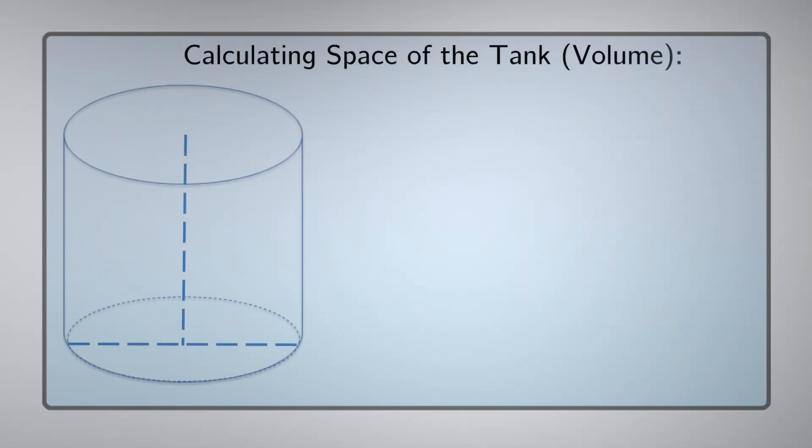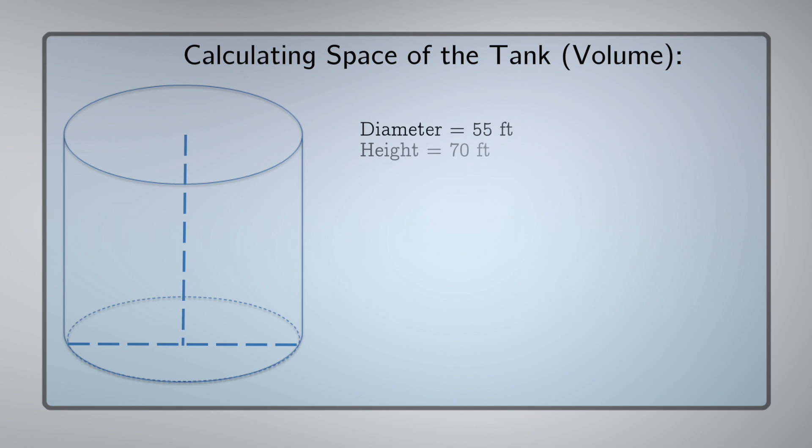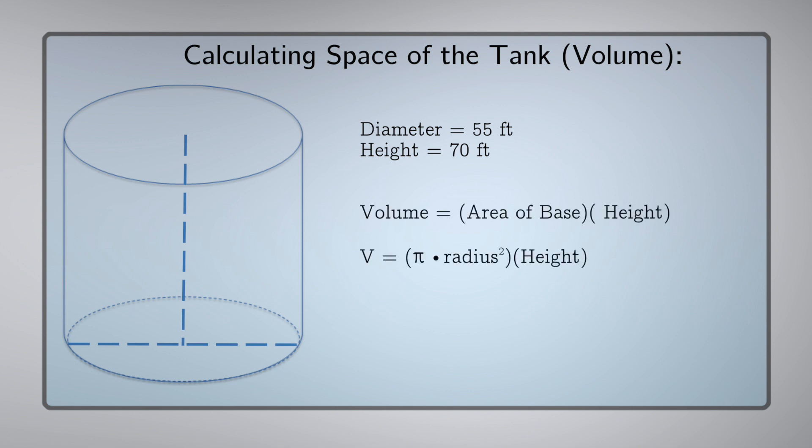In order to calculate the volume of the cylinder, we need to take our diameter of 55 feet and our height of 70 feet and use that with the volume of a cylinder equation. So if you think of it as a circle at the bottom extending up a certain amount of height, we can use the area of a circle, pi r squared, and multiply that by the height. That will give us an equation of height times pi r squared.